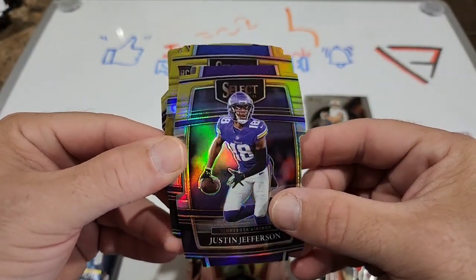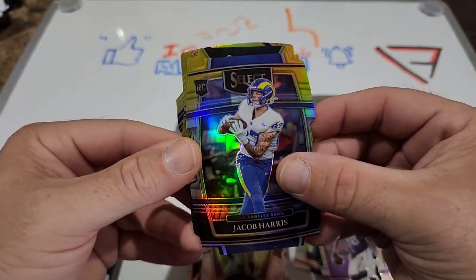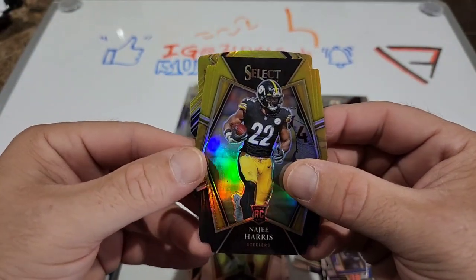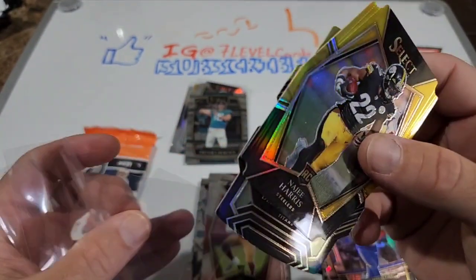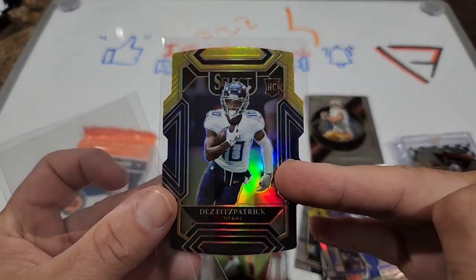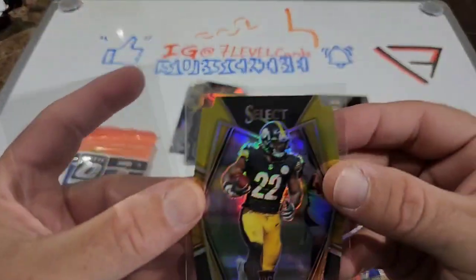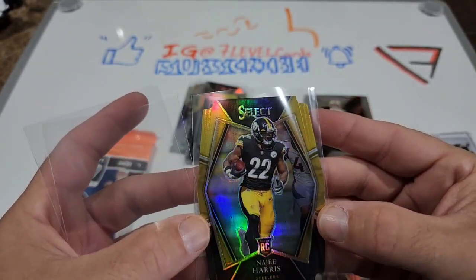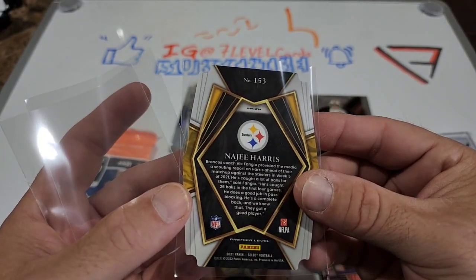Justin Jefferson, and a rookie for the Rams - Cooper Cup? Nope, Jacob Harris. Steelers, come on rookie - yeah there we go, Najee Harris for the Steelers! And Dez Fitzpatrick on the rookie on the back. Not too bad. I do like football Select packs because it seems like you get a couple more hits - better than basketball. They do have die cuts and I know these are super hard to grade, but that's a great looking card and pretty well centered.